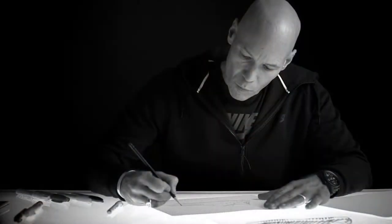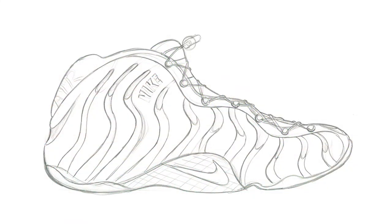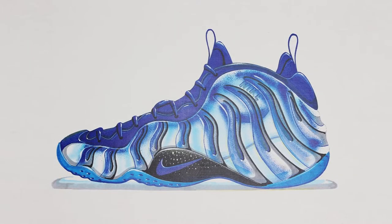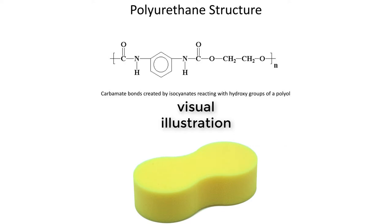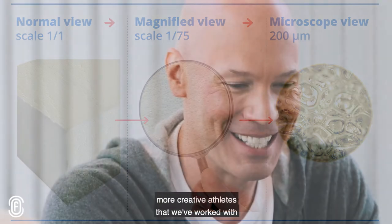It took Avar and his team four years to research and develop how they would take on this task, because they needed to find a way to create a whole mold at once, so leather and other traditional materials weren't going to cut it. But finally, they found their Eureka moment in the material known as polyurethane. Polyurethane is a flexible material used as cushioning in different kinds of furniture, and its foam-like qualities make it great for this exact purpose — which is also where the Foamposit gets its name.